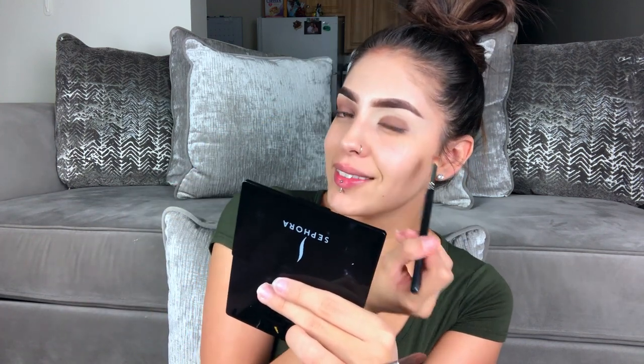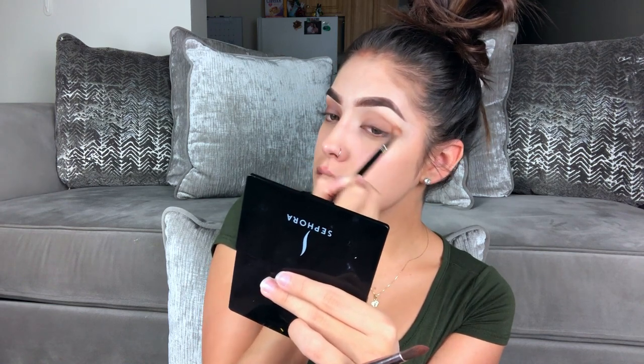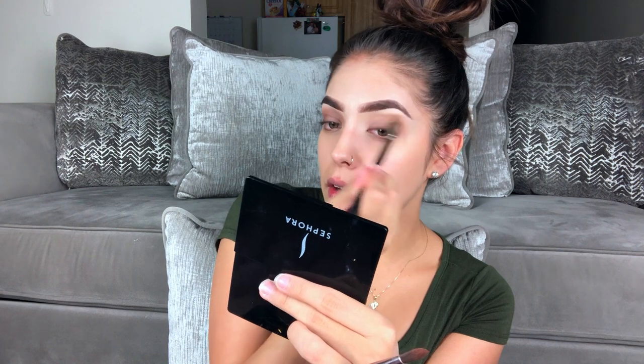I like this shade because it's really warm and it's easy to blend out. Imagine if I walked out the house with my eyeshadow like that! This look is super easy to do and very fast — all it is is packing and blending it out, and that's it.